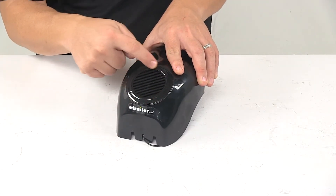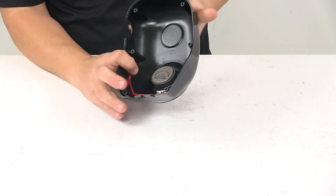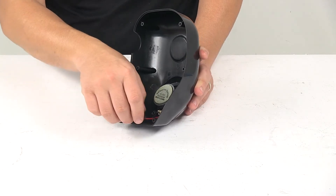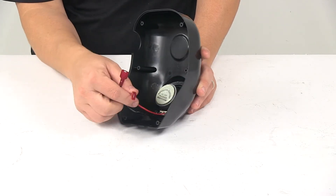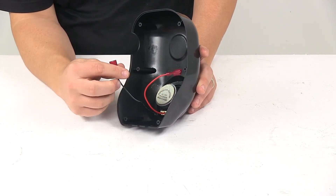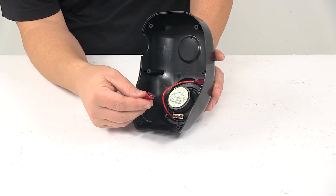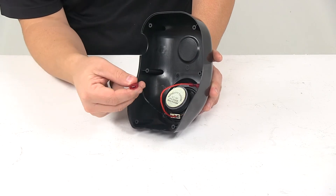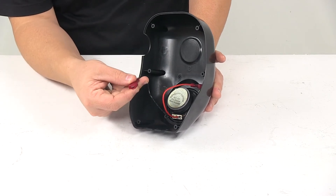See right here, we have the speaker area, and then on the reverse side, you can see that the speaker is already installed and the wiring is located right here. It has those spade-like connectors on them, so when you're doing your replacement, they should be able to just plug into the wiring that's already located on your system.